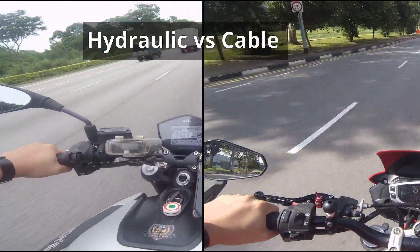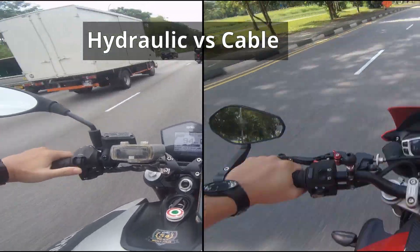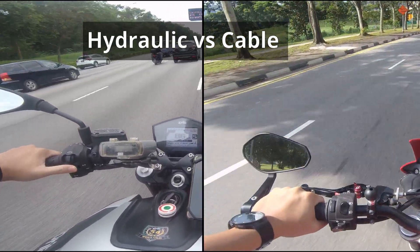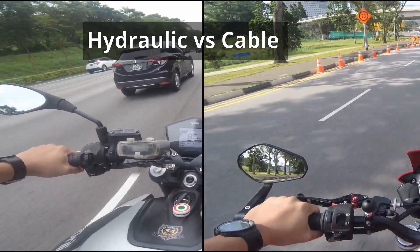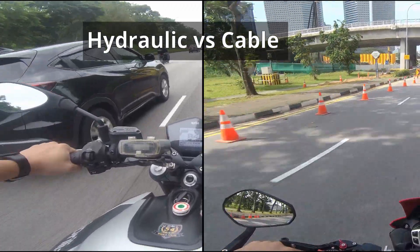I always believed in the myth that the hydraulic clutch is lighter and easier to use compared to a normal cable clutch. However, after experiencing both, I would say that this is a very personal thing.